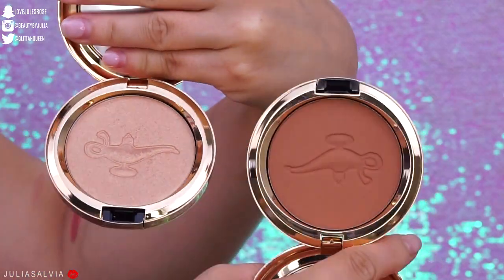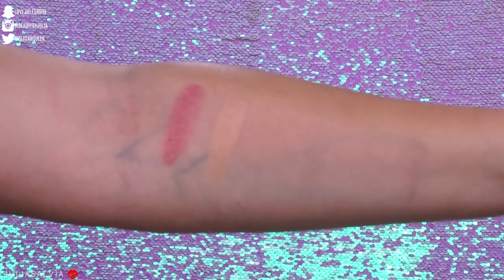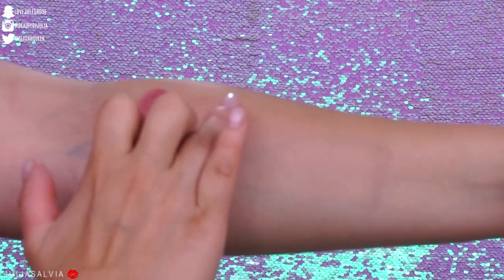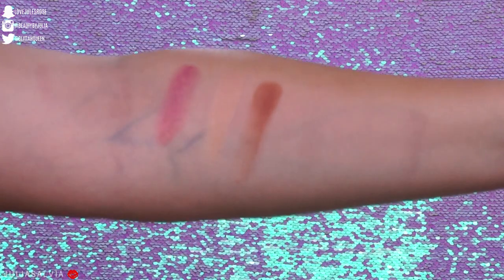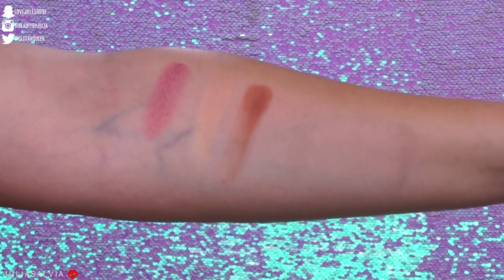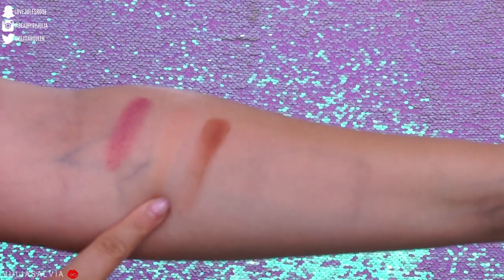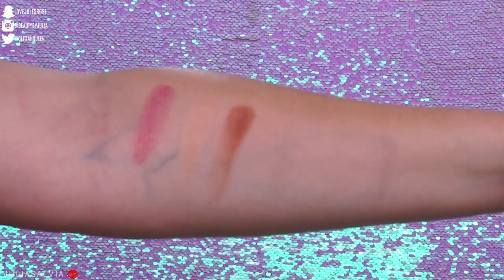Then we have the bronzer and highlighter. This is what they look like on the inside. The highlighter is a very light gold tone, and here is the bronzer. These are definitely a bronzer and highlighter suited for more medium skin tones, which makes sense for an Aladdin collection. Both are considered powder blush and retail for $35 each.